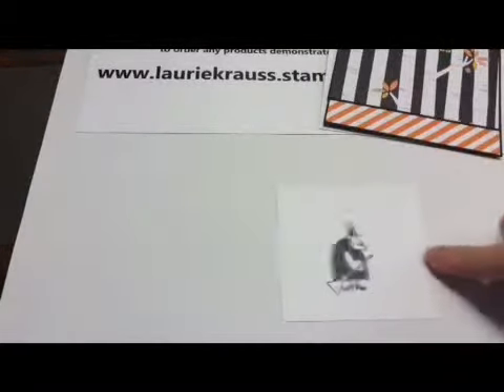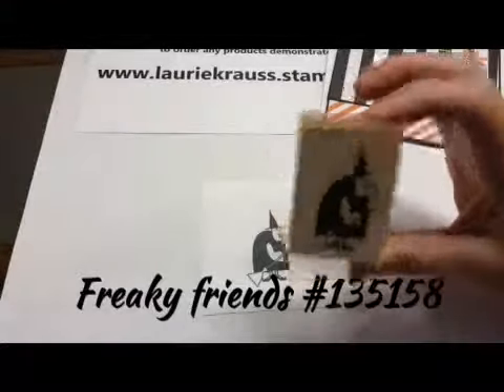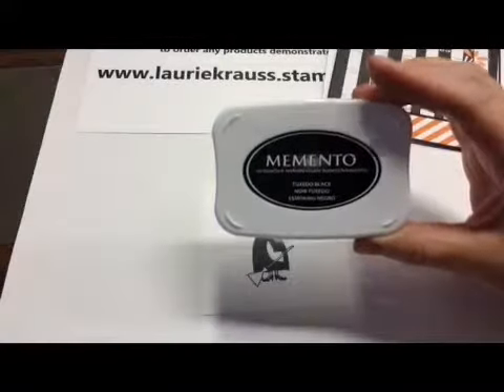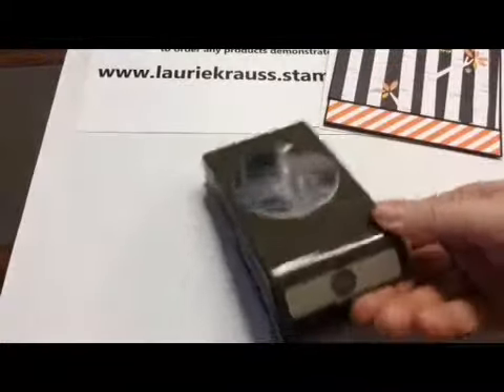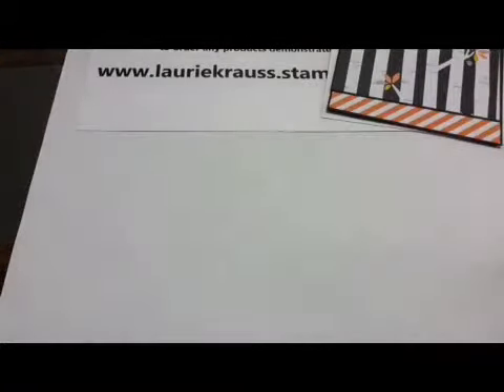I went ahead and stamped my little witch from Freaky Friends — she's super cute. This is just scrap paper. I stamped her with Memento ink, Tuxedo Black, because I want to use my Blendabilities to color her. I've just started using the Blendabilities to color everything — I decided I just like it, there's no lines, no muss, no fuss. What I'm going to do is take the 2.5 inch Circle Punch and punch my witch out. I always stamp first and then punch out so that I can get my witch in the center.